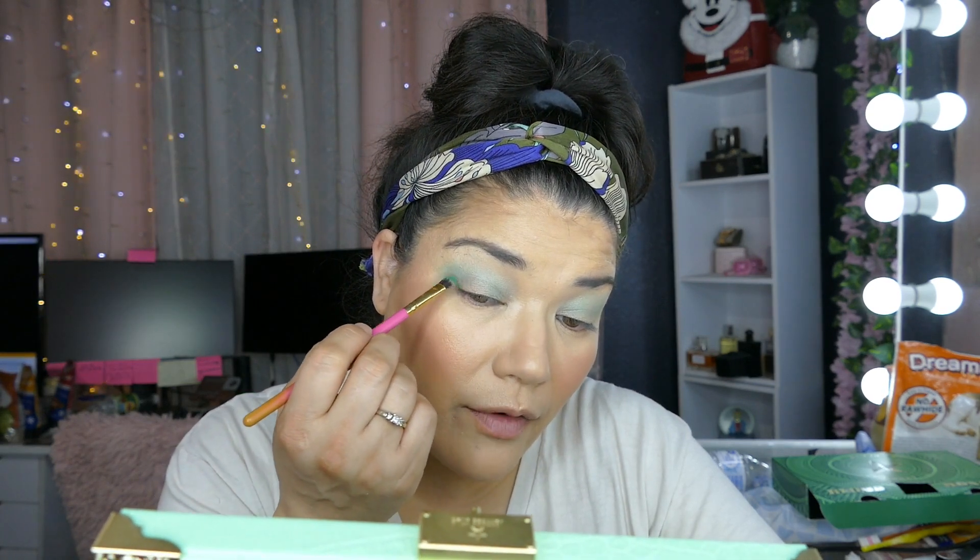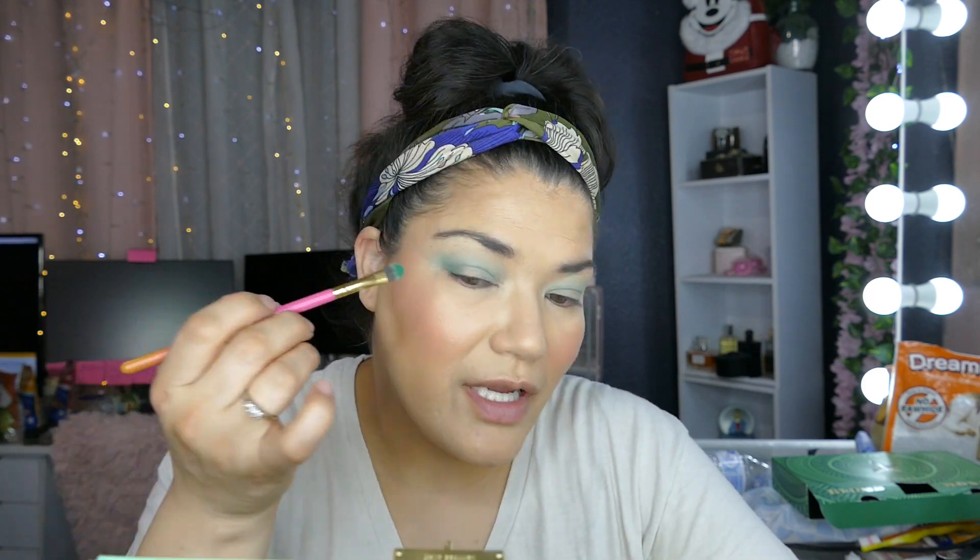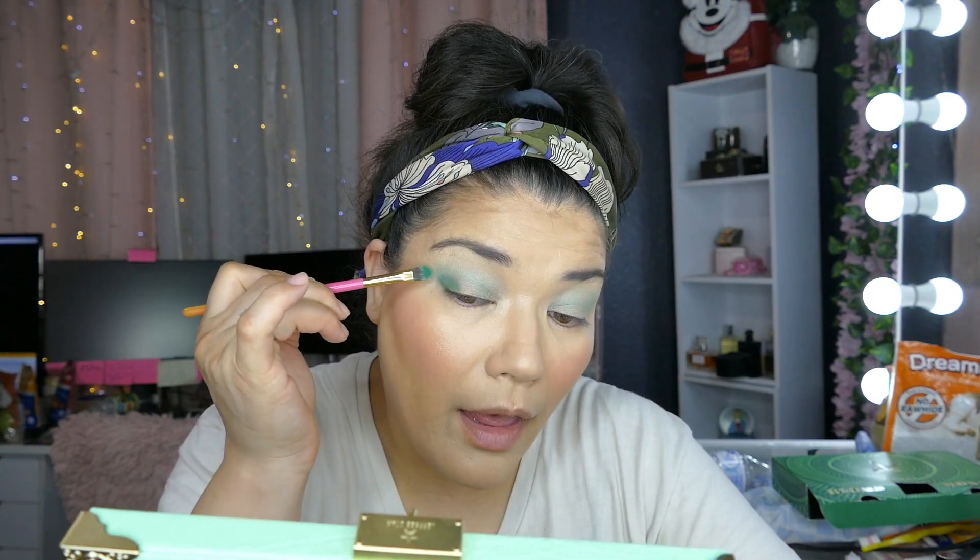I'm going to take the Luxe 245 small shader brush and just pat that on. I'm being very, very gentle because I already have my face done, so I'm being excruciating — very gentle, trying to just pat the color on.